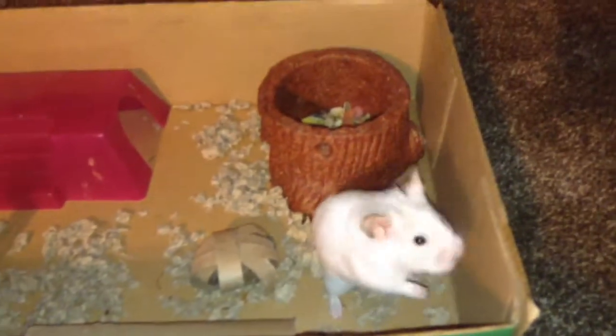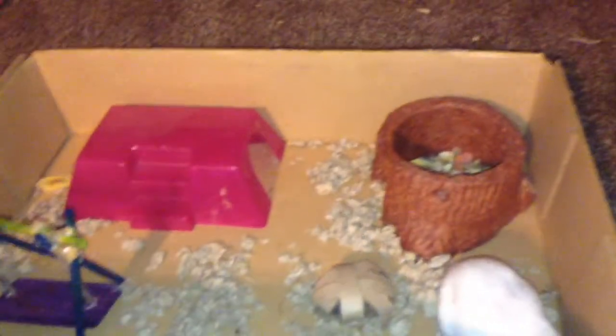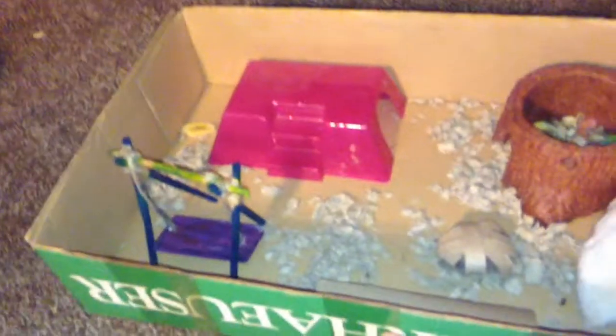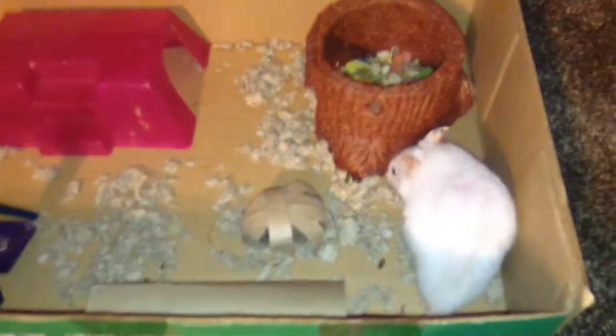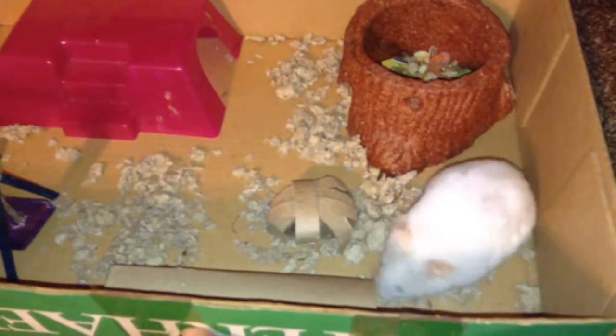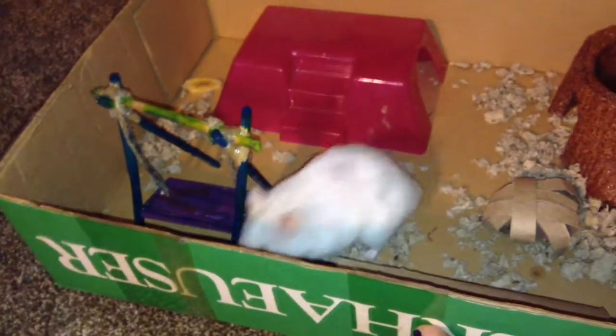I hope you guys liked this video. Comment down below if this helped you make a small play pen or a big play pen, depending on what size box, or if you did it in a bathtub or something. Give me some more video ideas — I would love to hear from you guys. You guys are amazing. If you love hamsters as much as I do, Bumble and I would appreciate it if you subscribe to our channel to see more hamster cuteness in the future.